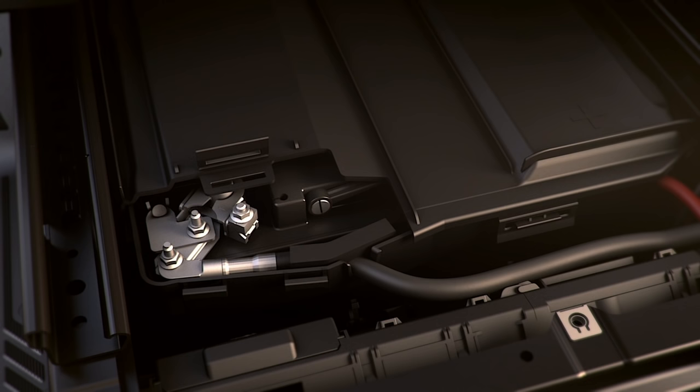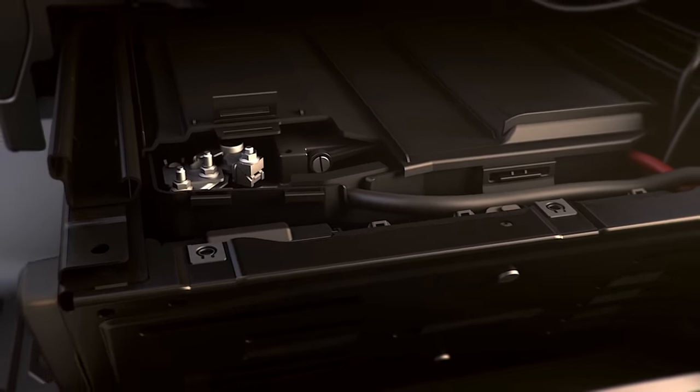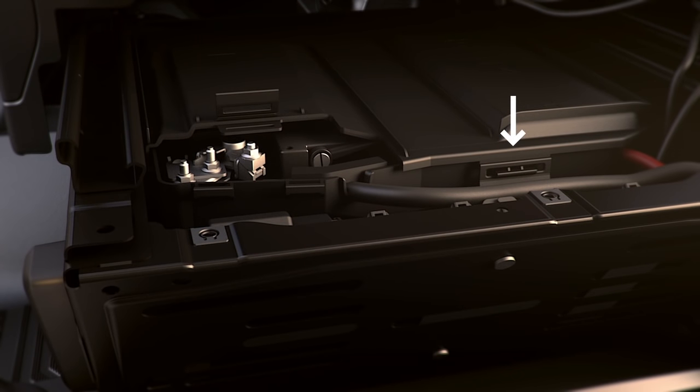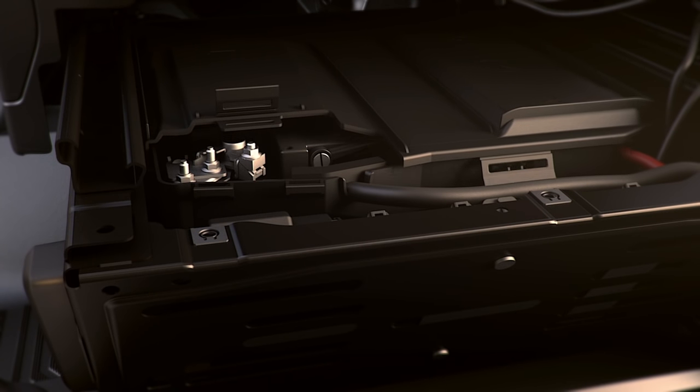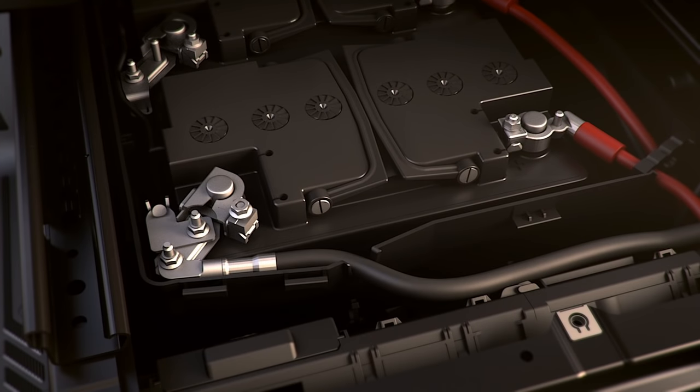Once the panel is off, you'll need to loosen the nuts on the negative pole clamps and remove the cable from the battery. Next, unsnap the tab in the front, here. Then slide the lid forward until the two additional front side tabs come unattached. Now lift and pull the cover to remove it.